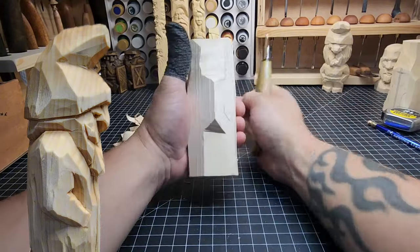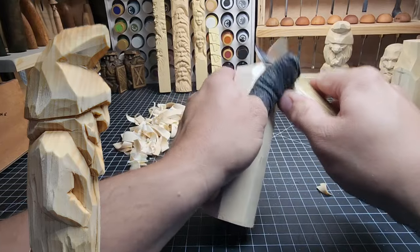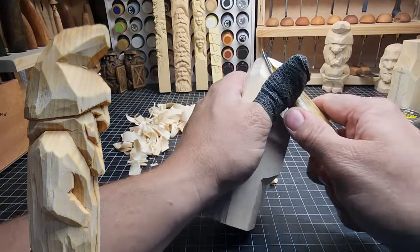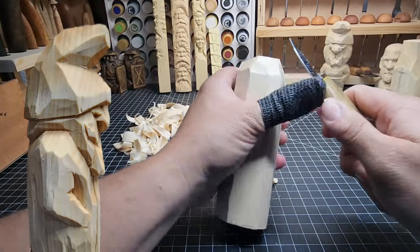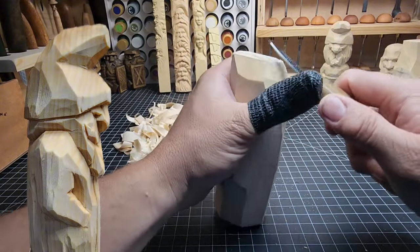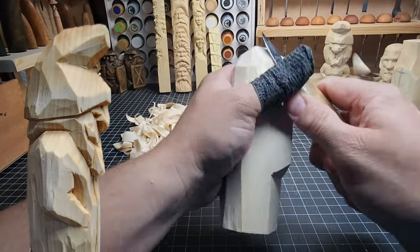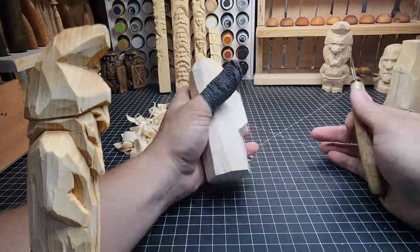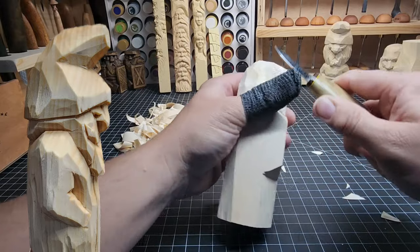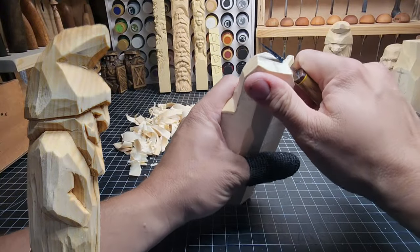We're going to take a little bit of wood off the left and right sides to start thinning that out, and start curving the back of that head around because we're going to have that hat flop over the top of the head. It's in the grain where you start to realize how sharp or dull your knife is. If you need to strop, get it done — a sharp knife makes for a significantly easier carving experience. If you're not sure what to do, there's a video on the channel about it.